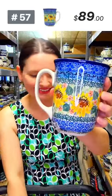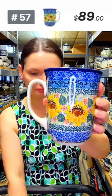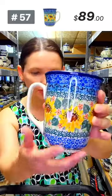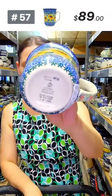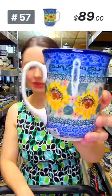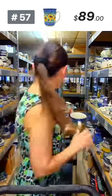Here is another bistro mug — Summer Sunflowers by Mr. Saliana, 17 ounces brimful, Unikat 4738, Teresa Liana design. $89, number 57. Only one more available — perfect for summer and fall.